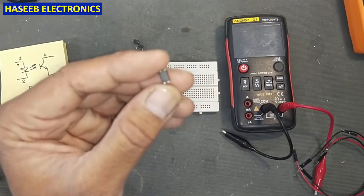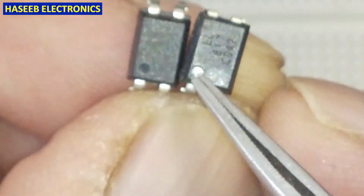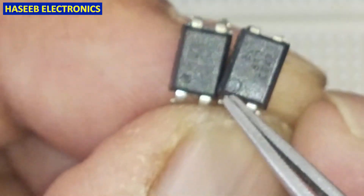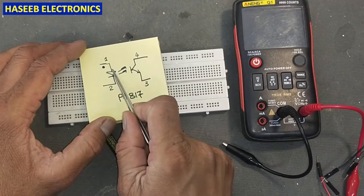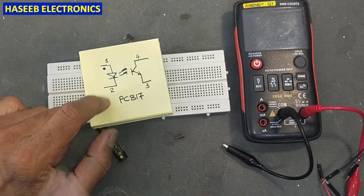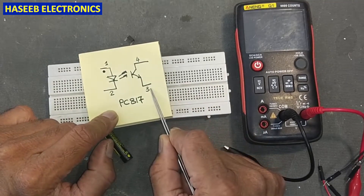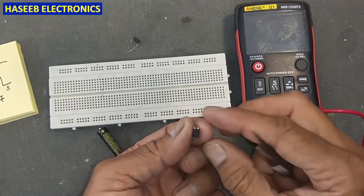If we check, it is a PC817. Here we have a cut mark — that is the index pin, the guide pin. This is pin number one, two, three, four. Pin one is the anode, pin two is the cathode. Here we have an LED, and here we have a transistor. Pin three is the emitter and pin four is the collector.